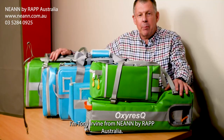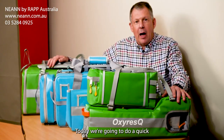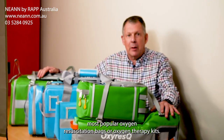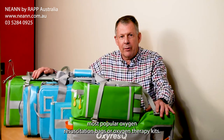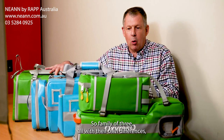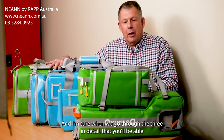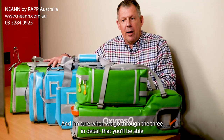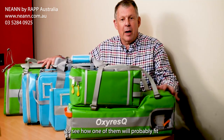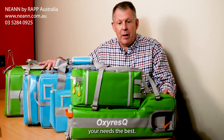I'm Tony Irvin from NEAN by RAP Australia and today we're going to do a quick but fairly detailed overview of our three most popular oxygen resuscitation bags or oxygen therapy kits — a family of three, all with their own differences and advantages. When we go through the three in detail, you'll be able to see how one of them will probably fit your needs the best.